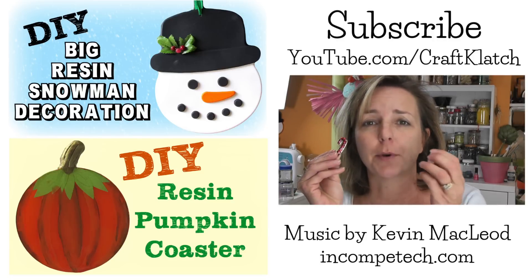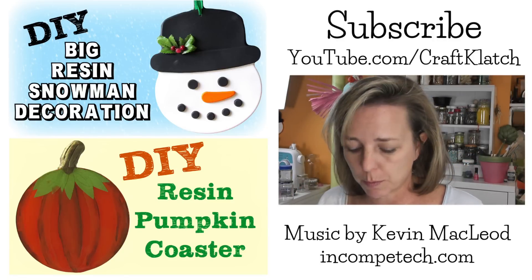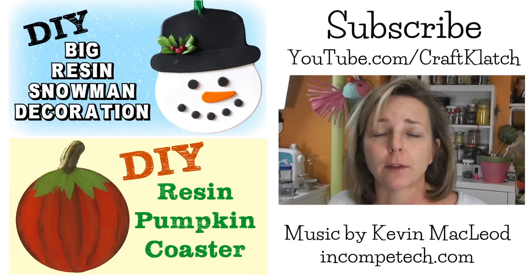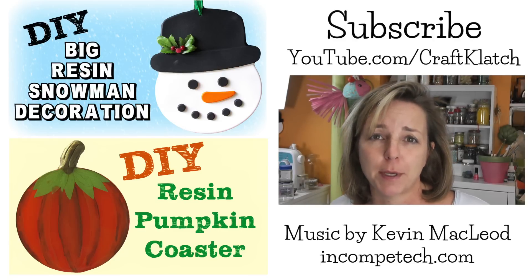I hope you like these little pieces that are perfect for jewelry. I will have the link to the mold in the description below. Thank you for liking, commenting, and subscribing. Be sure to check out some of my other videos and I will see you next time. Stay safe and happy crafting!